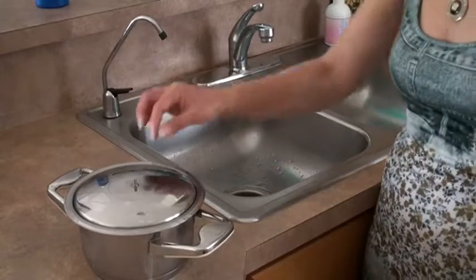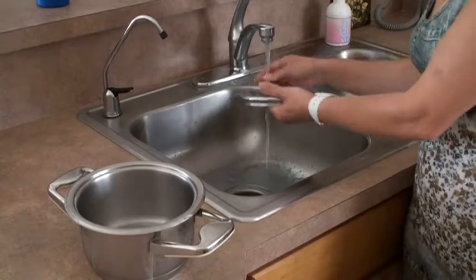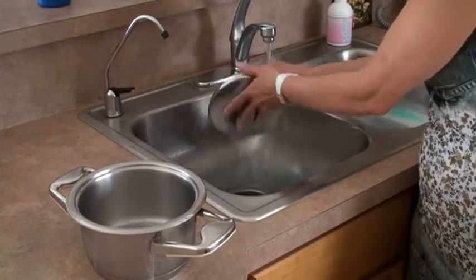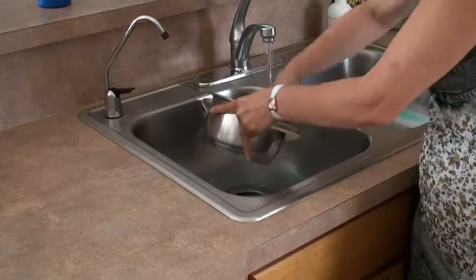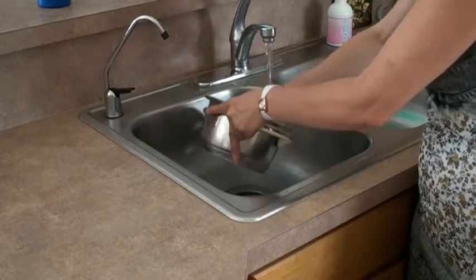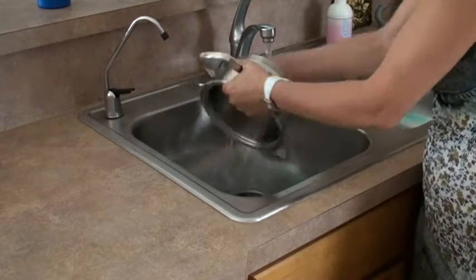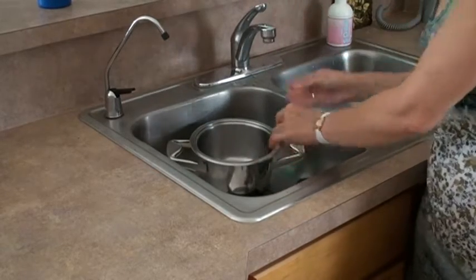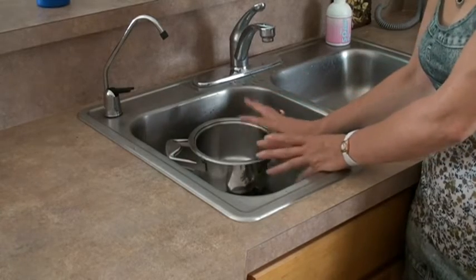After 10-15 minutes, you have to rinse thoroughly with warm water. Then repeat the cleaning procedure for the second time.